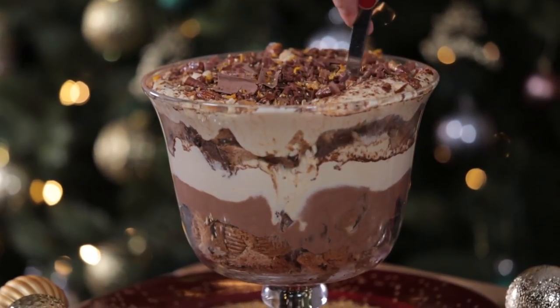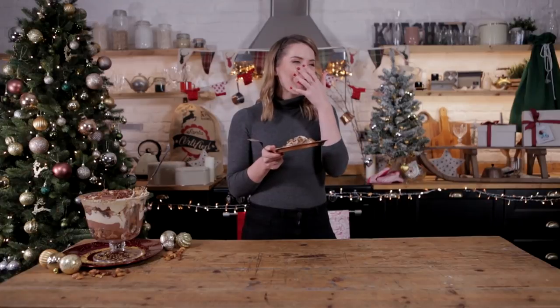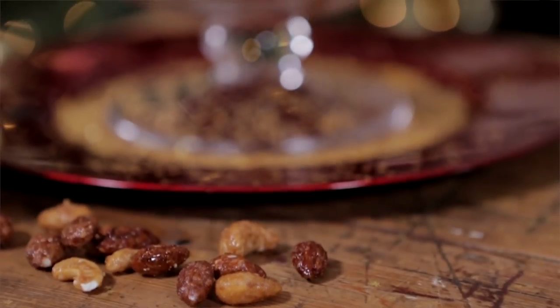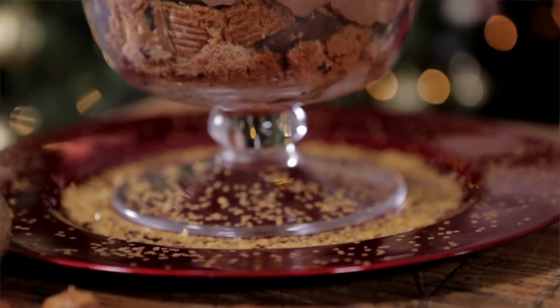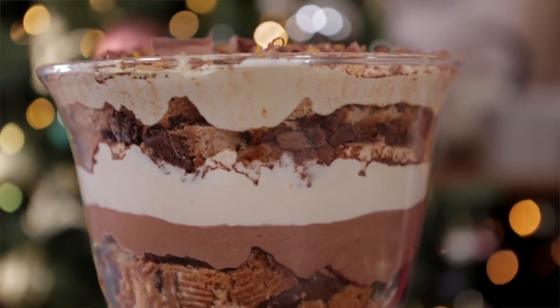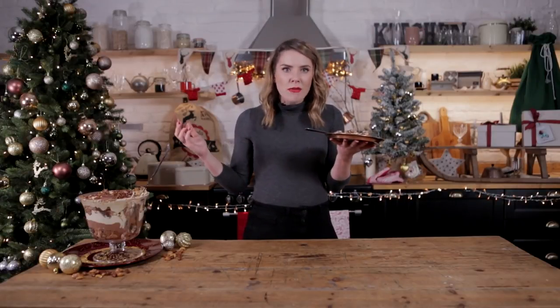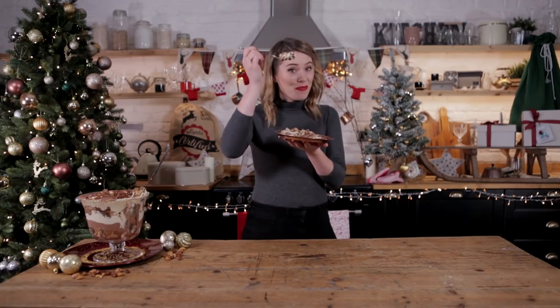Getting every layer — a bit of everything. So you've got that really rich coffee, that chocolate mousse with the orange running through it and a little bit of bitterness on top of that super fluffy zabaglione. Absolutely delicious! Please let me know if you've given this recipe a go, feel free to subscribe, and most importantly — have yourselves a very Merry Christmas! Bye!